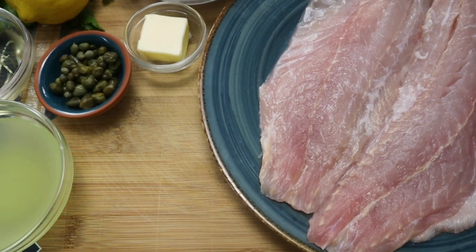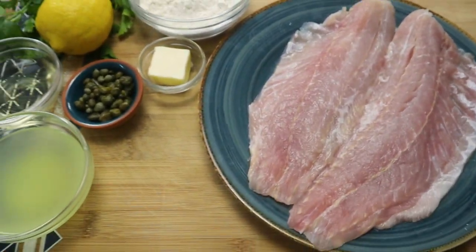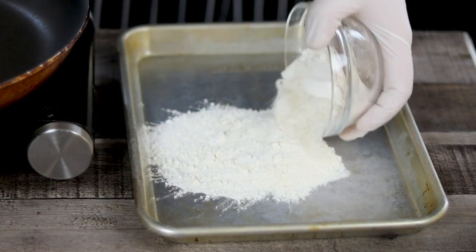Piccata is an Italian dish — usually it's made with veal or chicken, served in a lemon caper sauce. But today I'll show you how to make this dish with a flounder fish.